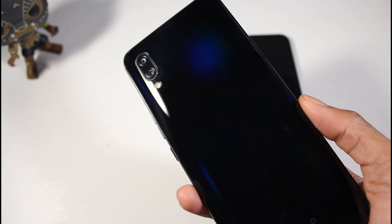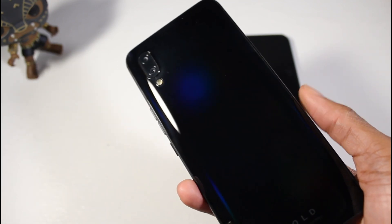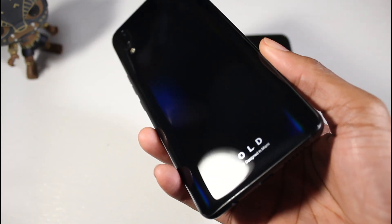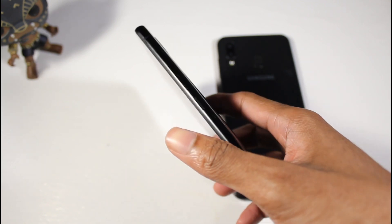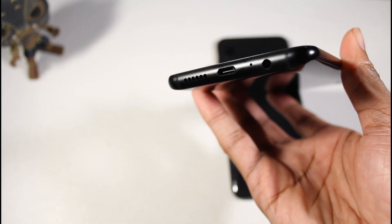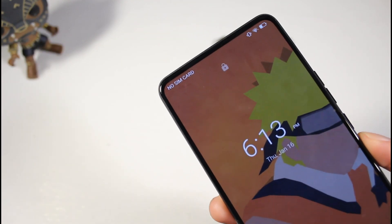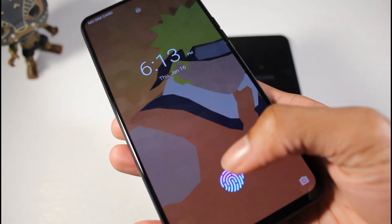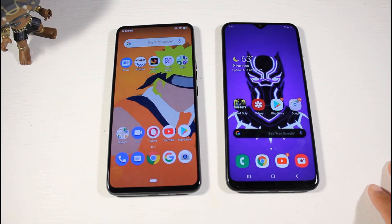On the front you have pretty slim bezels and a water drop notch, which looks really good. The Bold M1 is heavier and feels more premium since it has a glass and metal design, dual camera setup, and Bold branding at the bottom. You've got your power button and volume rockers on the side, USB Type-C, single-firing speaker, headphone jack, and a full-screen display with very slim bezels and a built-in fingerprint scanner.